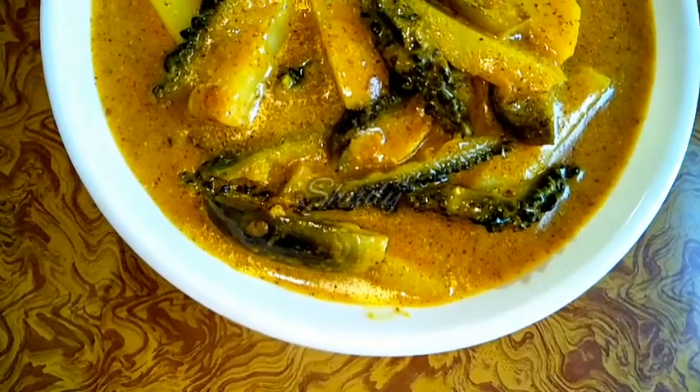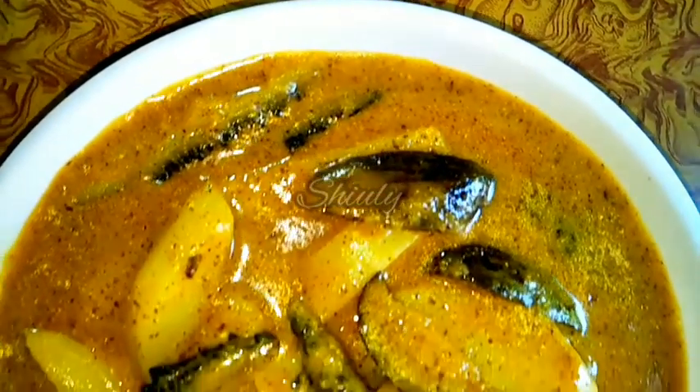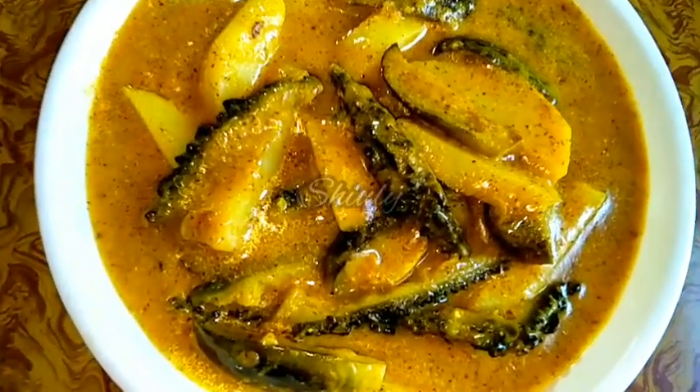Hello guys, here is Shivuli and you are welcome to my kitchen. Today I am going to show you a super delicious bitter gourd curry with a special mustard paste. It's a very simple recipe to try but its taste is super delicious — you can never forget the taste of it. So let's see the recipe.